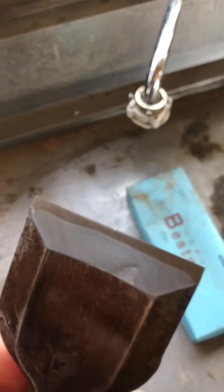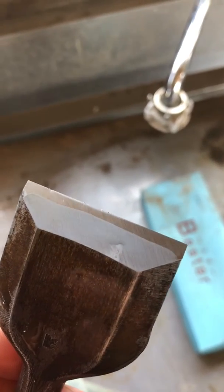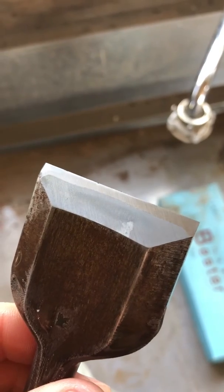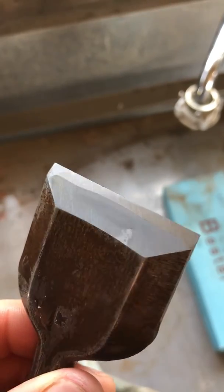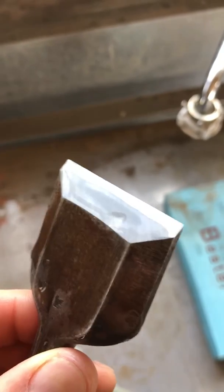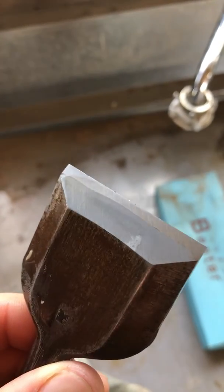You can see that burr is huge on there, it's still remaining — that's from the 1000. We'll hit the back with a 6000, and then we'll take this to the nakado, the 1000 or 1200 on the front, and then we'll finish it with the shiage and it should look pretty good. You can see the hollow grind is falling off here too, so by then we're probably going to have pretty much no hollow grind left.